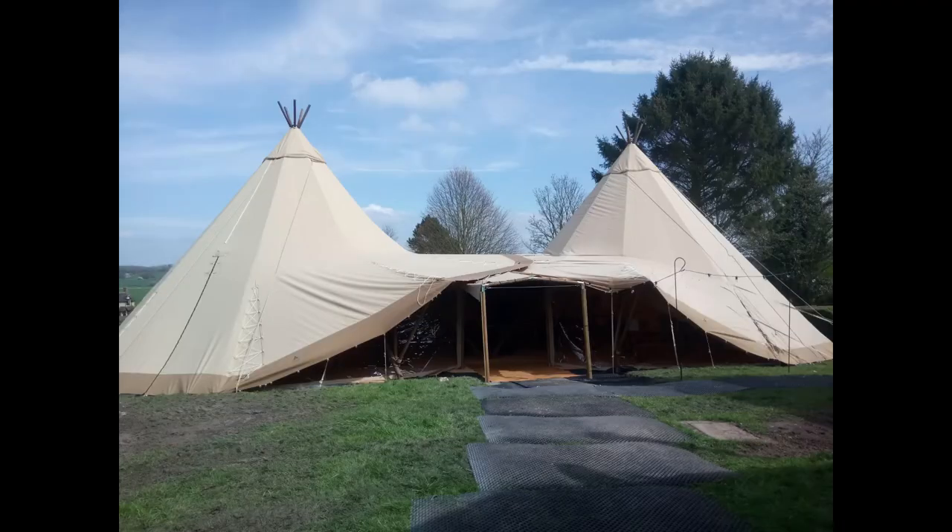Here we have the finished result with the two teepees linked together. We have a weatherproofing kit and a tunnel entrance on the front, along with some festoon lights which have hooks going around the outside.